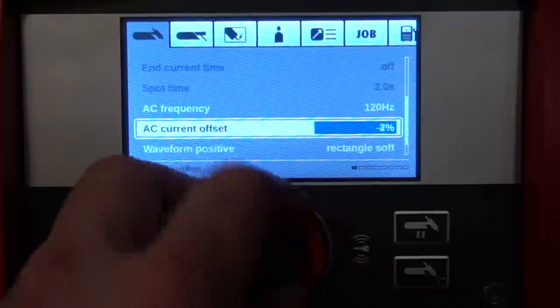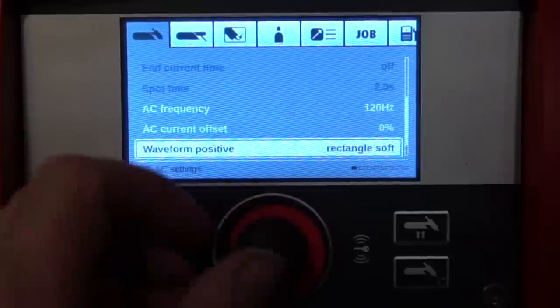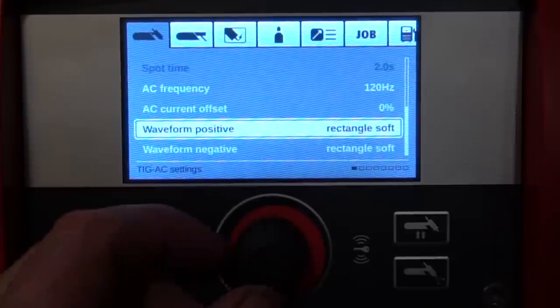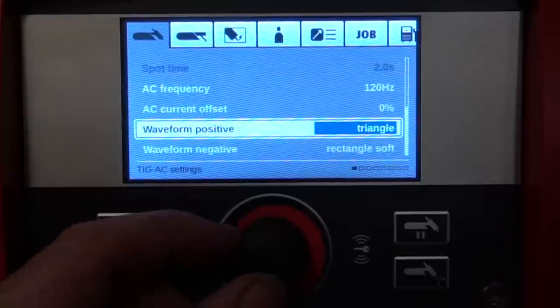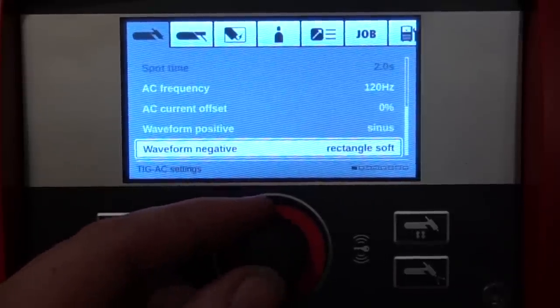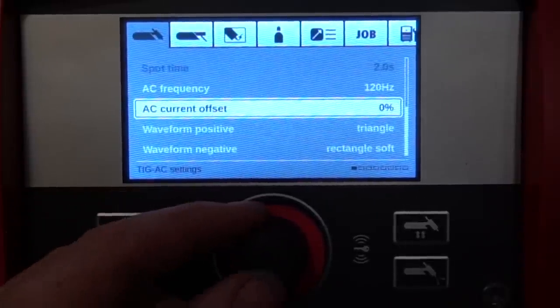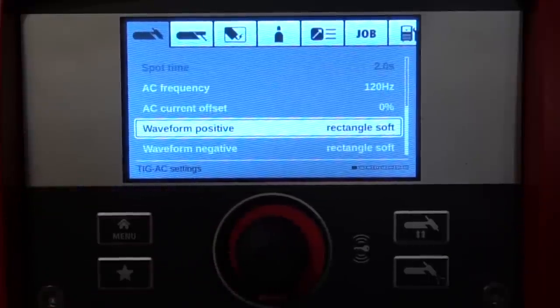We also have AC current offset, sometimes known as AC bias or asymmetric wave — this means you can adjust the amplitude of the positive or negative side independently from the other. And my absolute favorite feature: independently adjustable waveforms. We have four waveforms available on the AC side and they are independently adjustable from each other, so the positive side can have, say, a sine wave while the negative side has a soft rectangle wave. You can adjust these any which way you want to really dial that weld in.